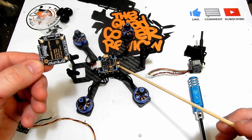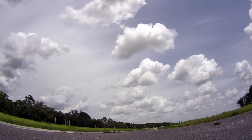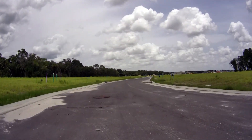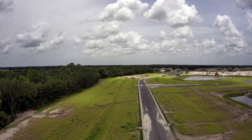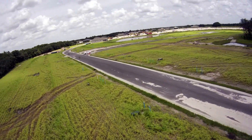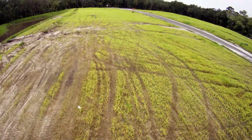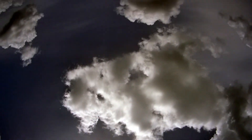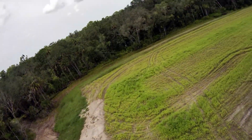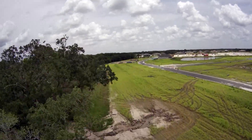It is also BLHeli 32 instead of BLHeli Suite standard. Now, switching from an F4 to an F7 — you're not going to see night and day difference. The F7's capacity for more storage and more UARTs means your firmware can do more. UARTs let you add things like GPS, and as technology changes and we get more peripherals to add, we'll have more UARTs to support them and more flash space to hold the firmware for those features.